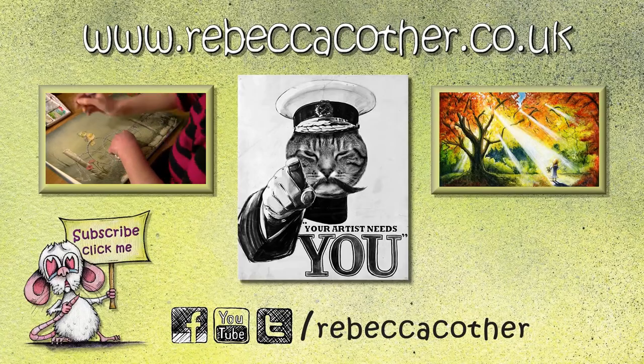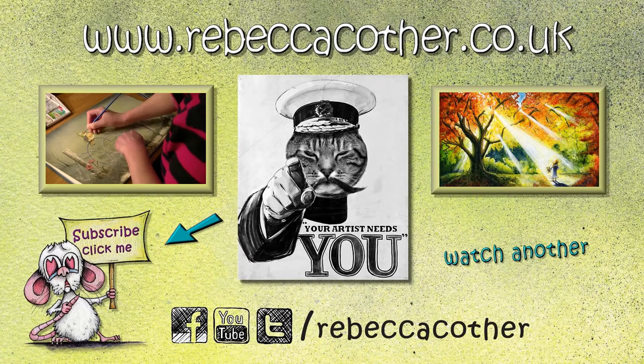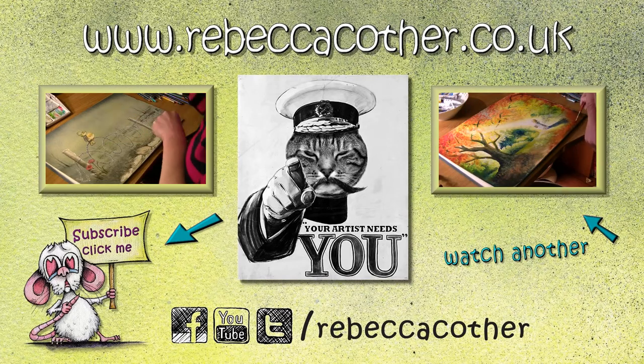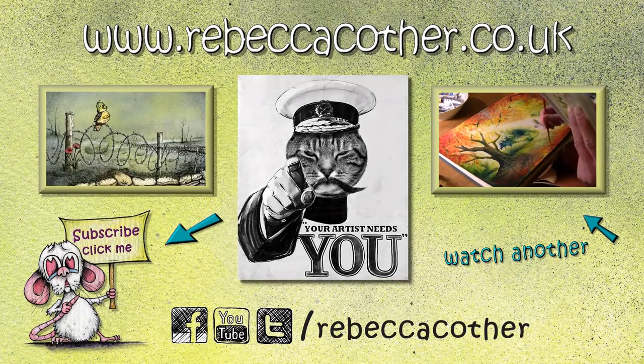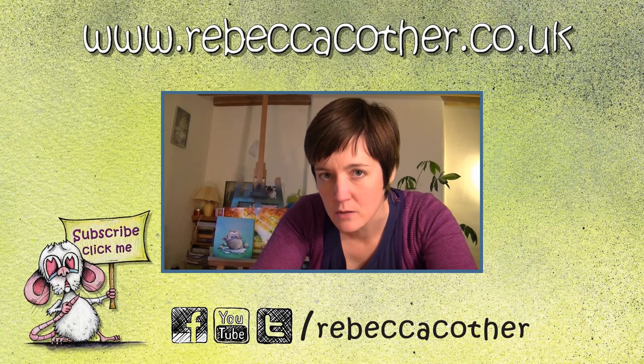If you've enjoyed watching this video, give it a like and a thumbs up to let me know, or leave me a comment to tell me what you'd like me to draw next. And subscribe so you don't miss the next video. Did you click on this video thinking I was going to be drawing a boy's pants? Filth. Pure filth.